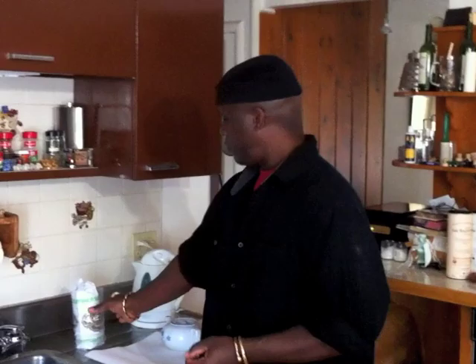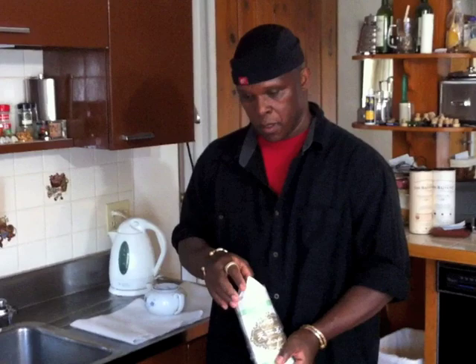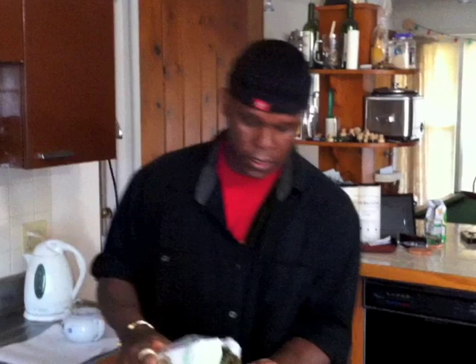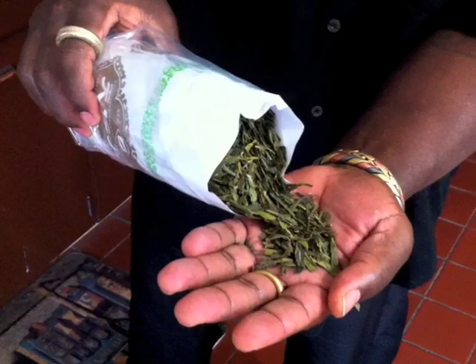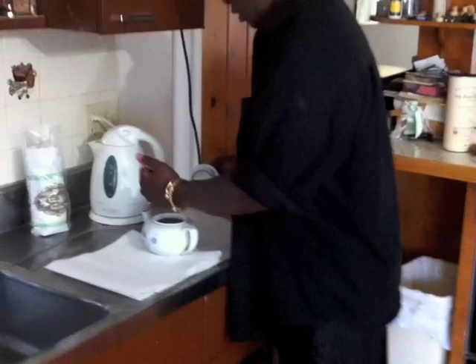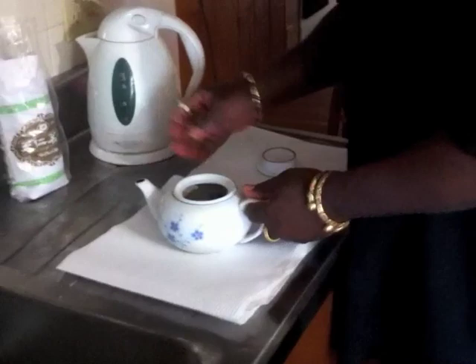The green teas have less caffeine in them and they slowly absorb in the system. There are different types of green teas. My favorite tea is the lung jing - this is what it looks like. When you make the tea, about this much. Notice I'm not using a tea utensil because this is not a tea ceremony - this is strictly for enjoyment. You pour it in your pot, that was less than a handful.